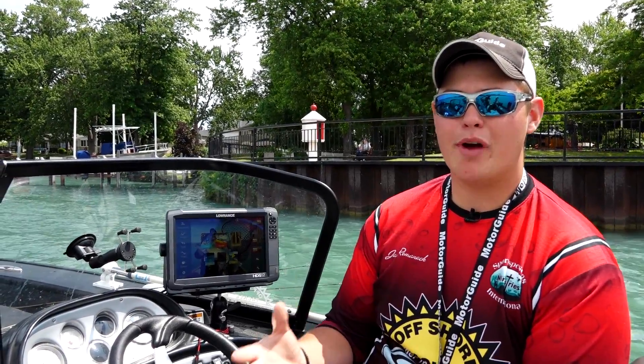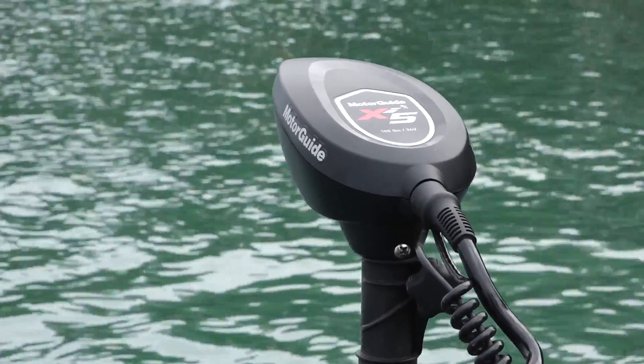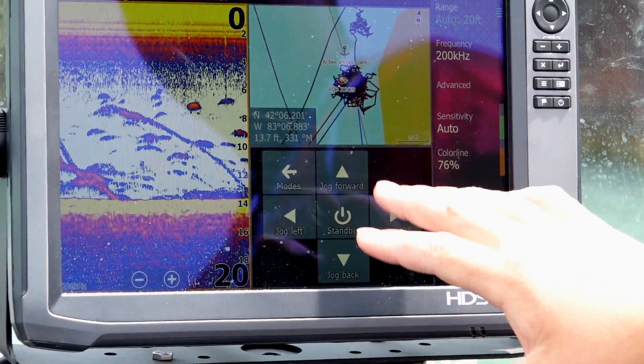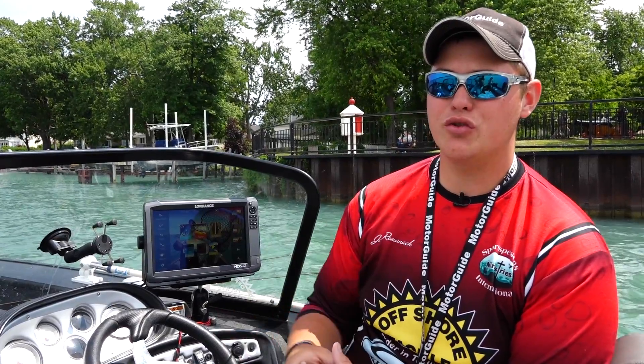For me, I use my electric motor — my XI5 Motor Guide — and I want to be able to control that from my electronics. So now I've got a lot of stuff that I'm going to have on that screen. Lowrance allows me to do just that.